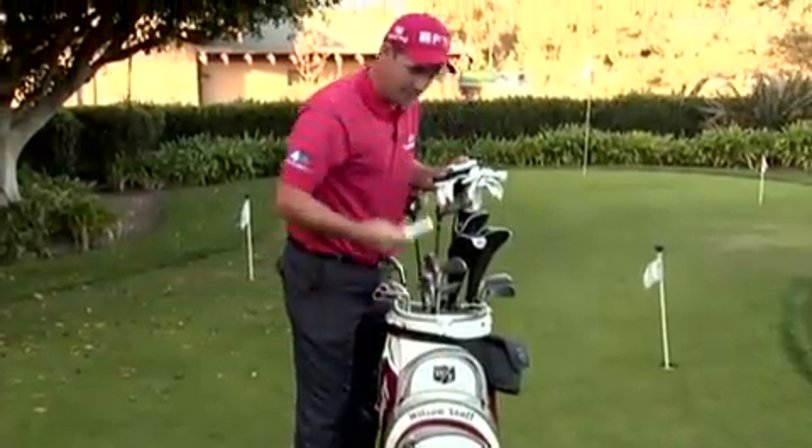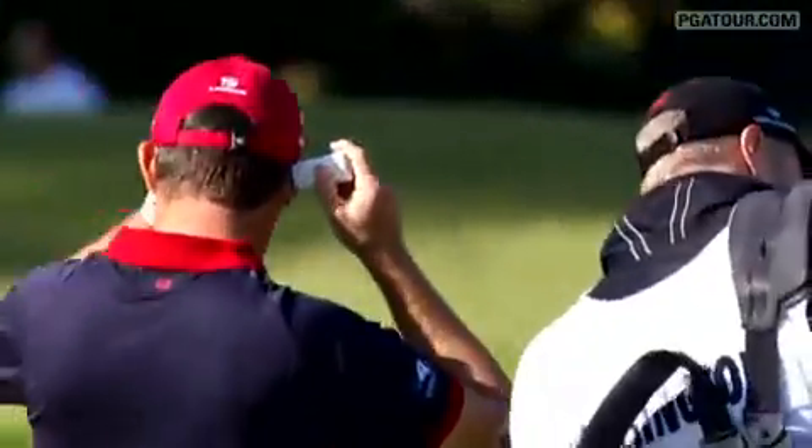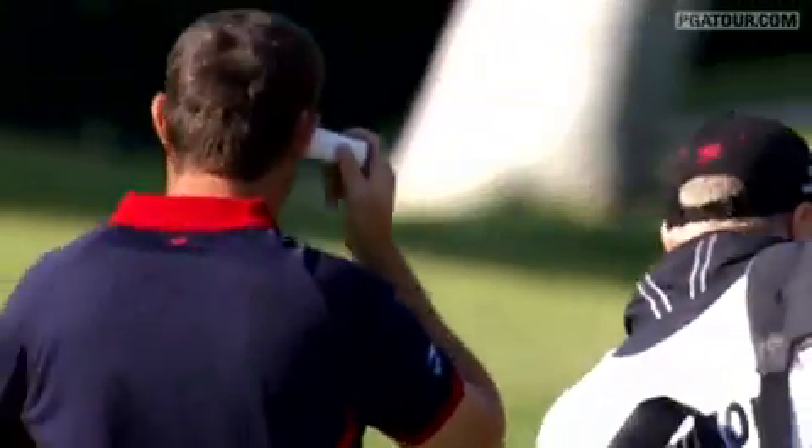Some sun cream — a little factor 50 stick. You just rub it on when you need to. I have had a few non-melanoma skin cancers cut out, so there's no excuse for not putting your sun cream on when you've had something like that.